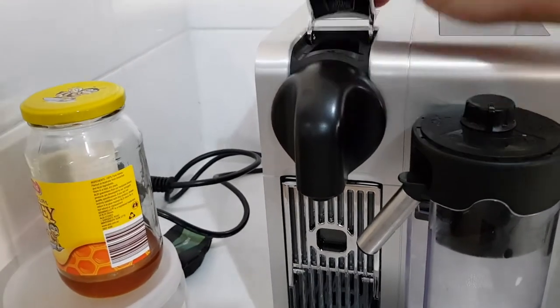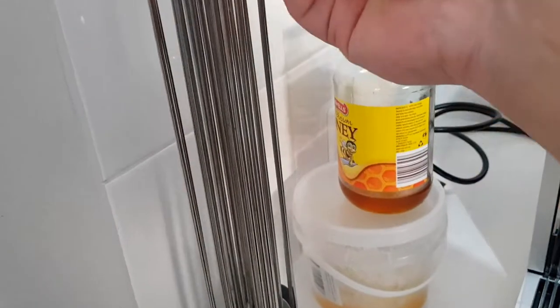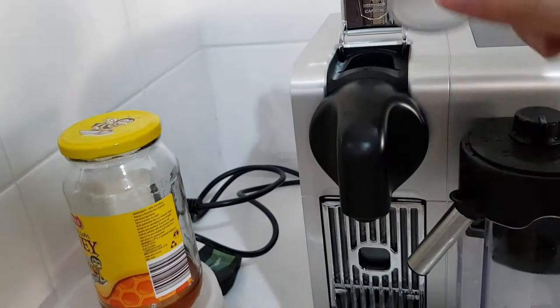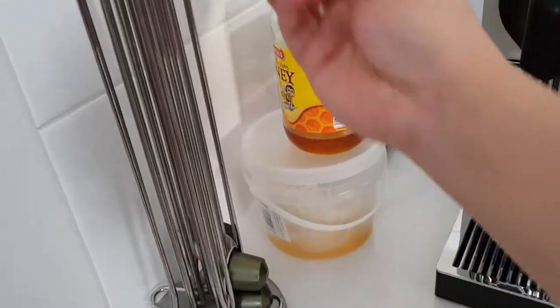This top part is the latch where you open and put in your Nespresso capsule. I'm not going to make a coffee right now, so I'm not going to use this capsule — I'll just put it back.